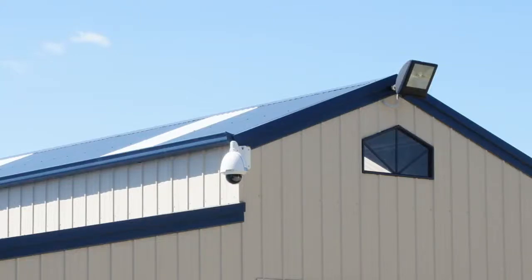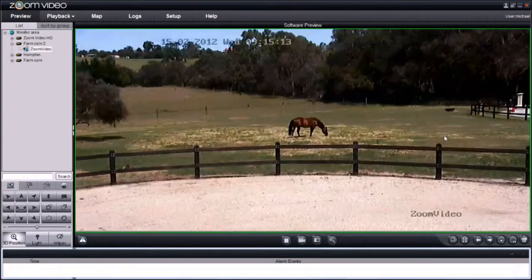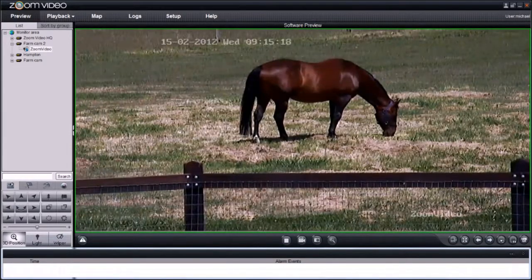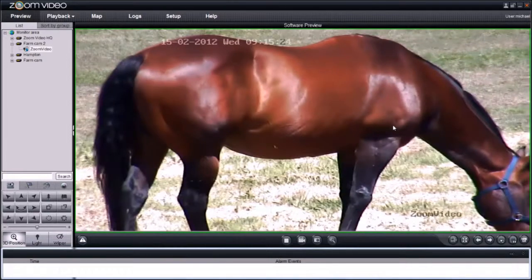No matter what your industry, managing large areas of operation is challenging, especially when you're not always on the scene. Zoom Video's amazing remote control camera can pan, tilt and zoom around large areas to get you up to speed, whether you're on-site or on the other side of the world.